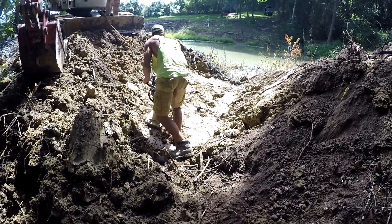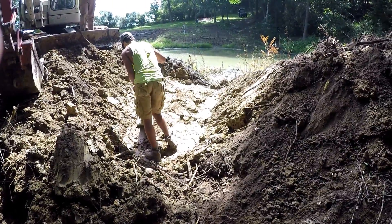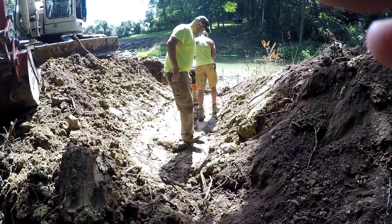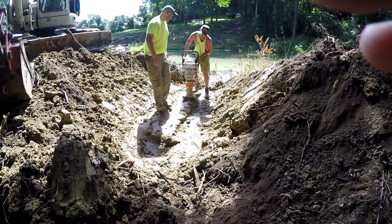Here's the jumping jack that I was speaking about earlier — that was used to go back and forth and compact that soil very well. Hindsight being what it is, I wish I would have had some bentonite to throw in this soil as we rebuild it.